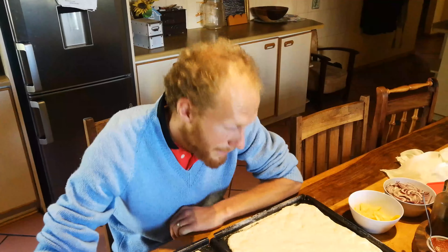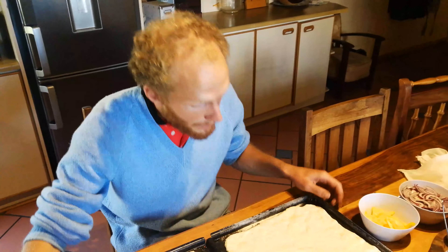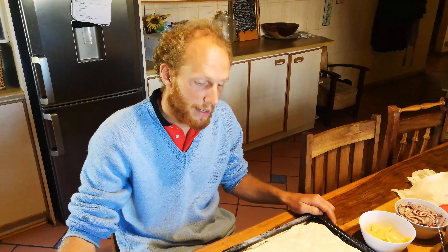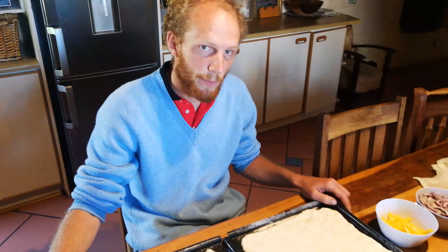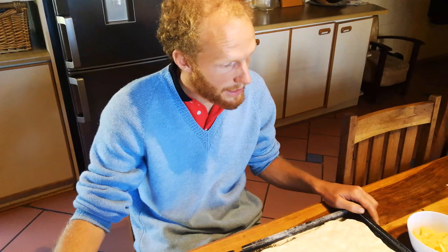Hello everybody and welcome to PPTV — I mean, Piclite TV. So yeah, today we are making wood-fired pizza in a 150 year old bread oven. Let's see how it turns out.